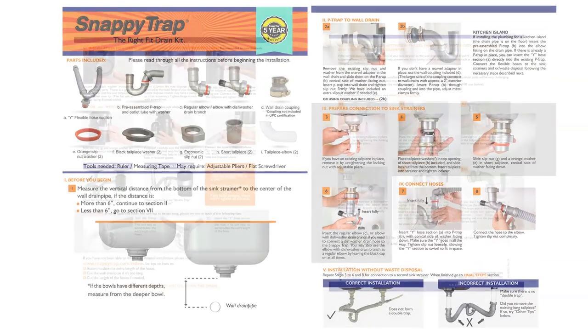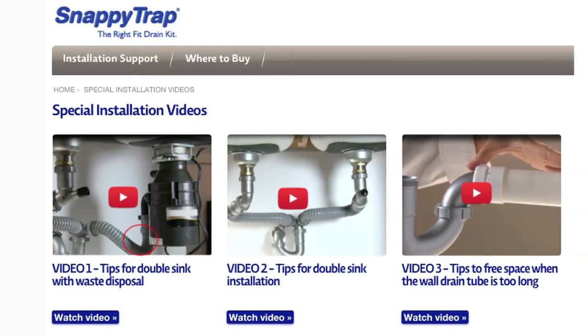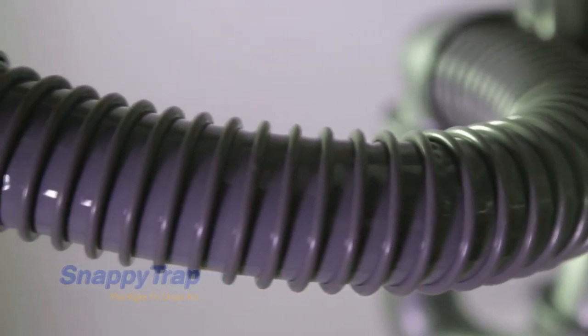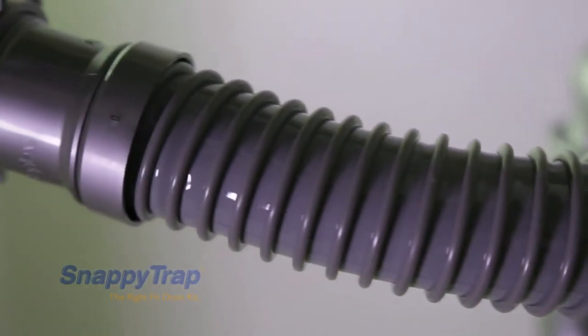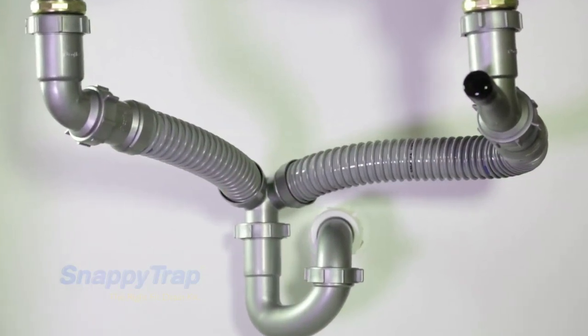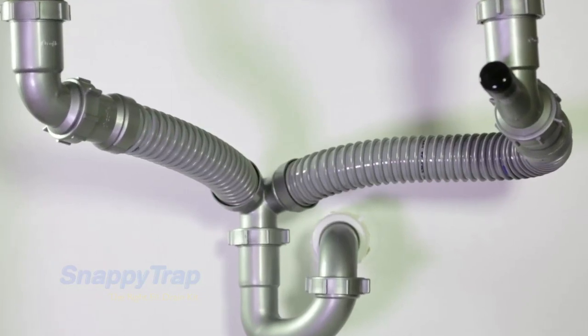If you have already tried the solutions mentioned in the instruction sheet and in videos 1, 2 and 3, and are still struggling with limited space, you can then try to cut the length of the hoses. Although this may require additional skills, follow the instructions in this video carefully and you should get a custom fit.